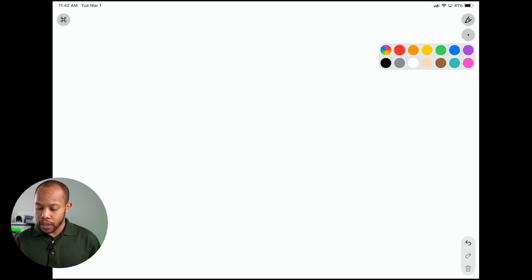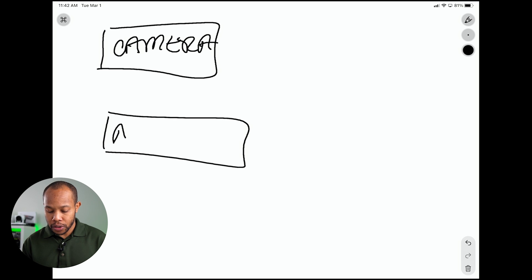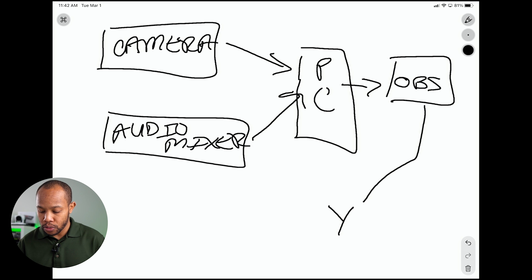Going back to the question of how do you connect your camera and your audio — this is our camera. And we have an audio mixer, which is the best way to capture your audio for live streaming. Then we're going to connect our camera to our computer — we'll say this is a PC — and we're also going to connect our audio mixer to our PC as well. Then from our PC, we're going to use a platform like OBS to live stream to YouTube and to Facebook. It's pretty easy to use a whiteboard app on an iPad and bring it in through your ATEM as another input source.